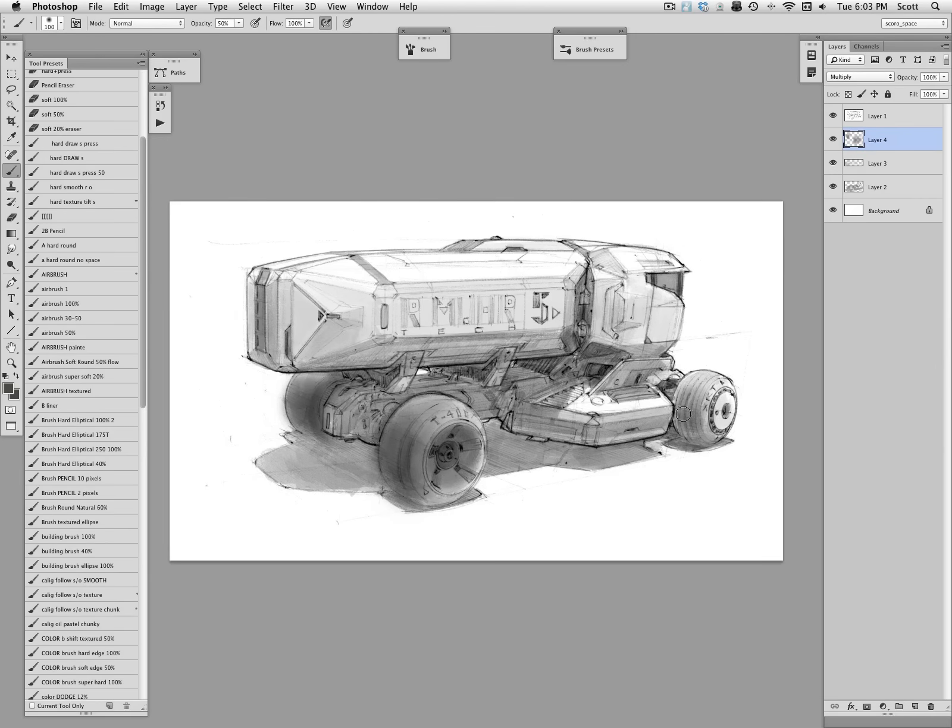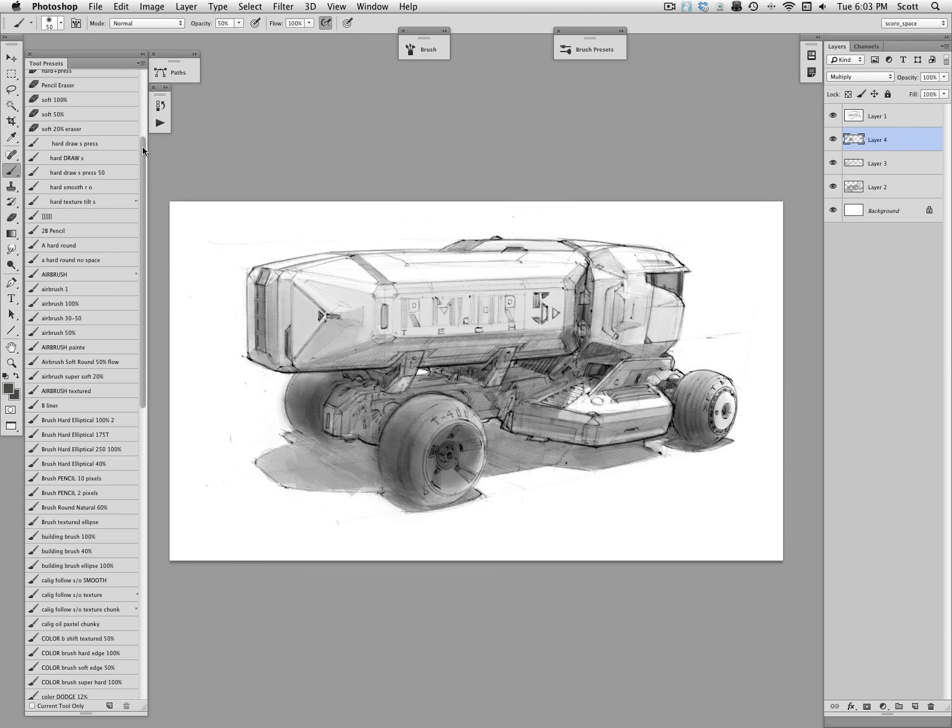I'm going in now with an airbrush and just trying to get those cylindrical tires to read as more cylindrical by pushing the core shadow and shadow side. I'm not really spending a lot of time worrying about the value graphics — is that wheel a bright white or is the tire really black? I didn't do a lot of that in this sketch. This sketch is really just about making it look a little bit more three-dimensional, and then we're going to play a little bit with color.